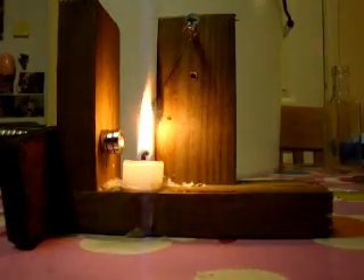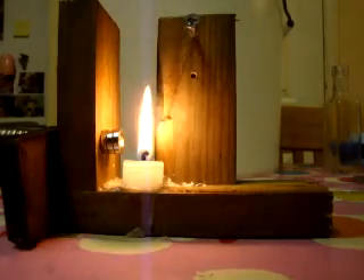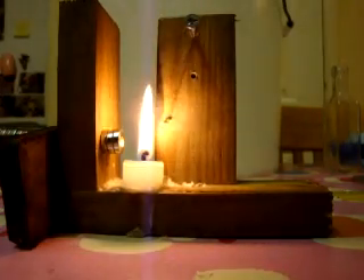This is Rainstorm's blog today about the Curie effect and a magnetic heat engine. Rainstorm signing off.